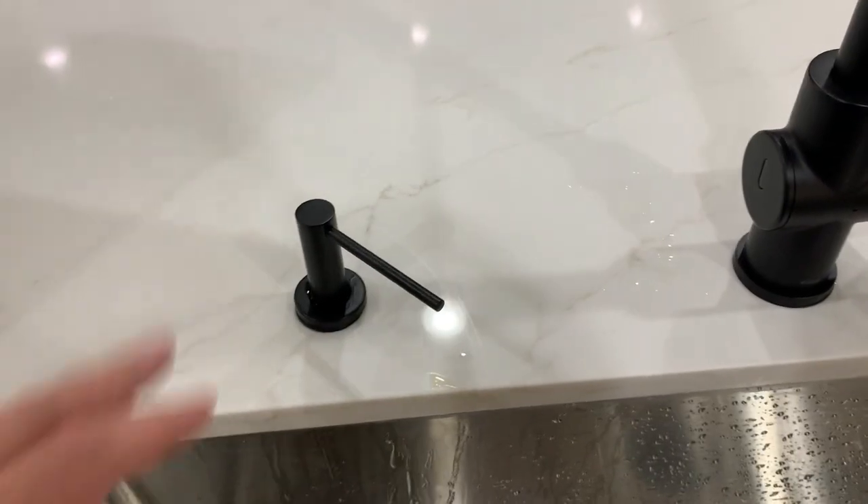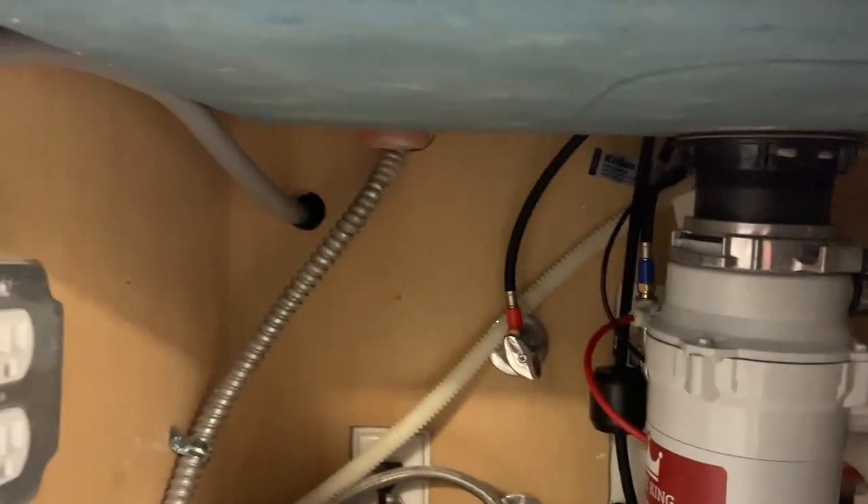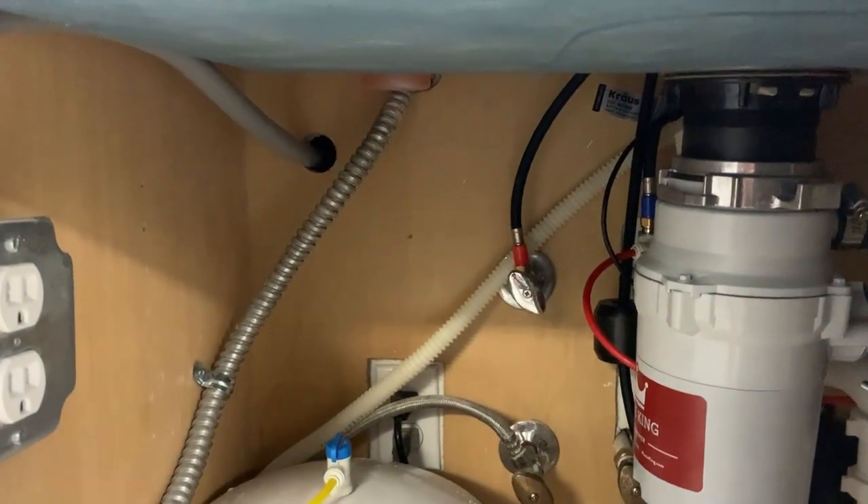Like all soap dispensers, all the action happens up here, but under the sink that little bottle right there is what holds all of the soap.